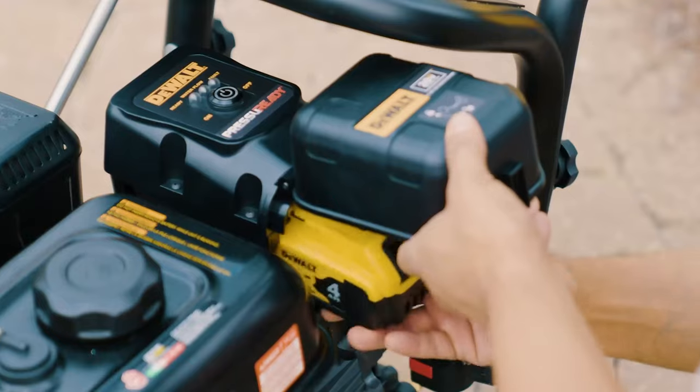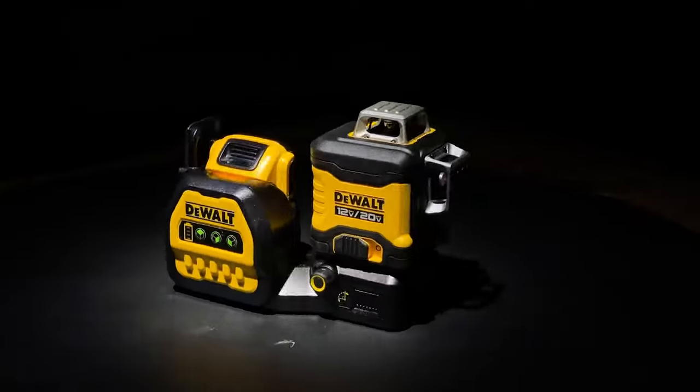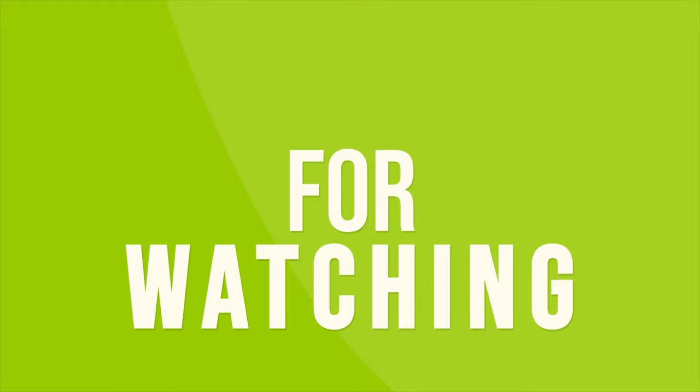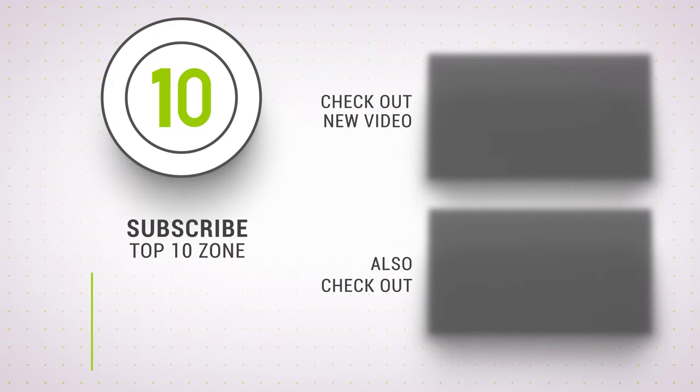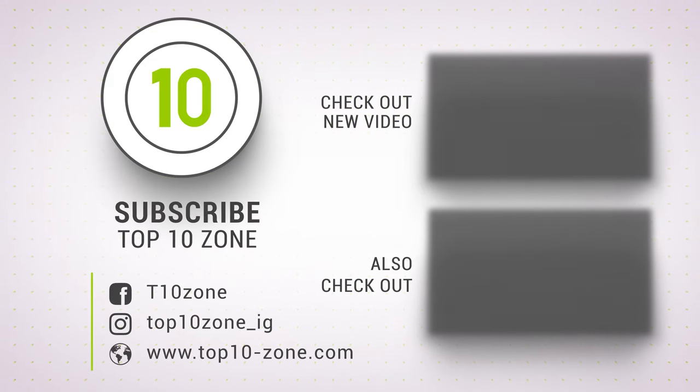So that was our list of the top 10 DeWalt tools you have probably never seen before. Like, comment, and share with your friends if you find this video helpful. Subscribe to our channel if you want more videos like this on your feed.